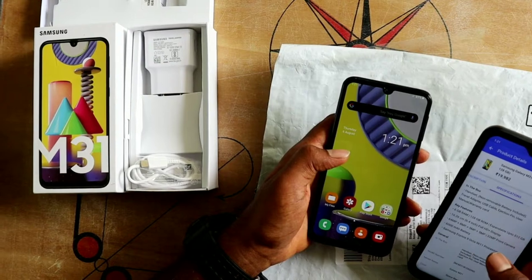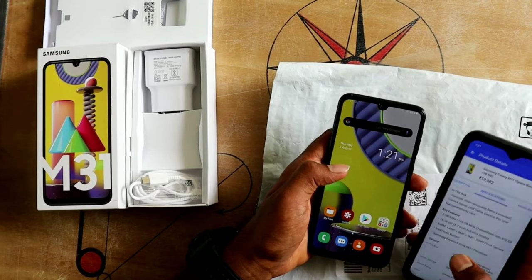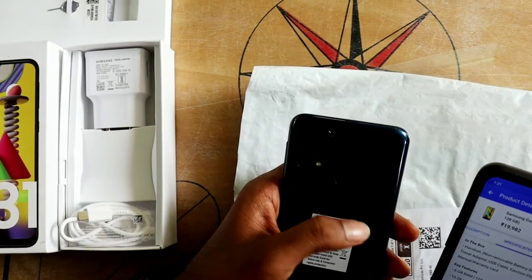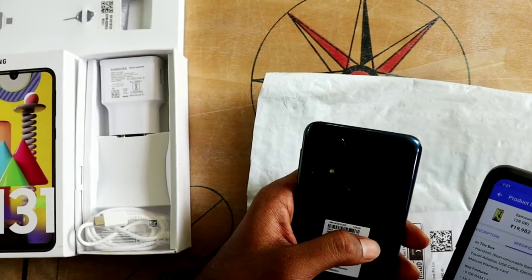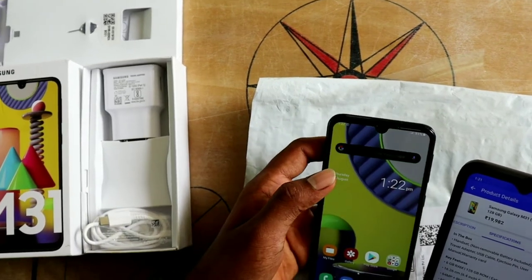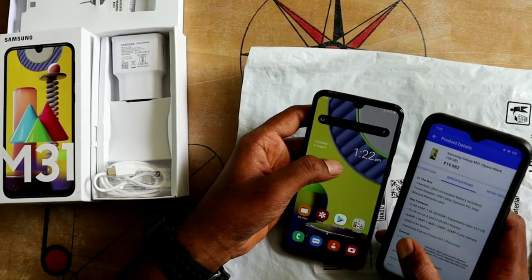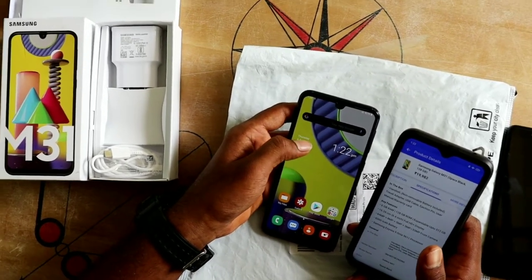The phone has a 6.4-inch display. The main camera is 64MP. There is also a 5MP depth camera. The battery is 6000mAh, which is why we can use this phone 24/7.